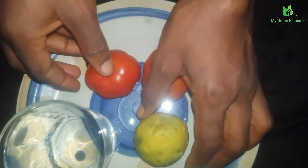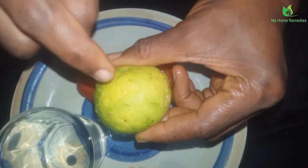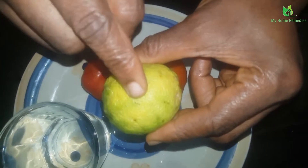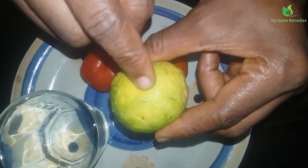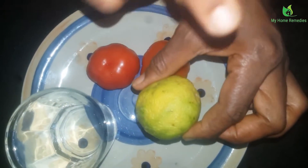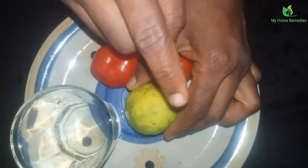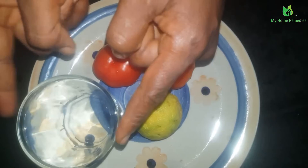So eating two balls in a day is just the perfect amount to help you lose weight. Another ingredient we have is lemon. Lemon is very, very good by the fact that it contains vitamin C — it is very good for weight loss. You can put it in your tea or drink it in water.